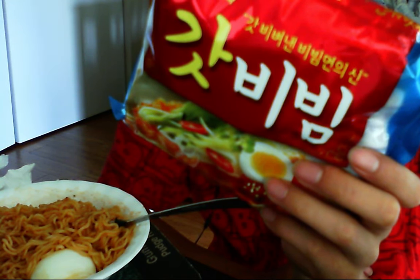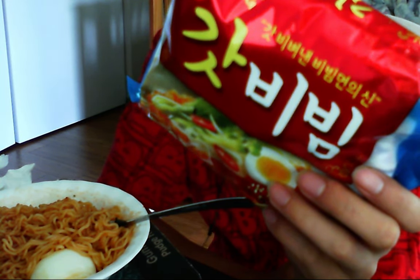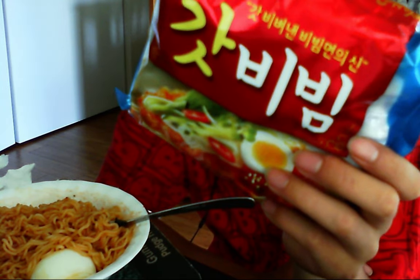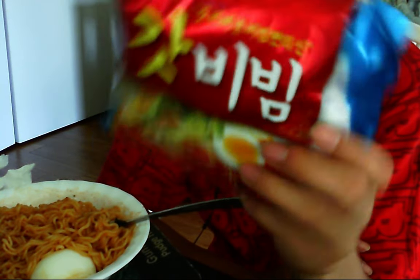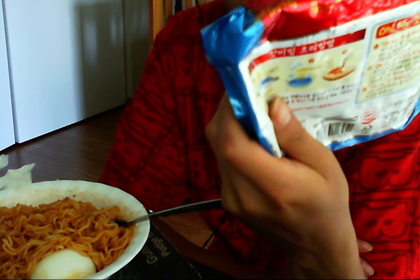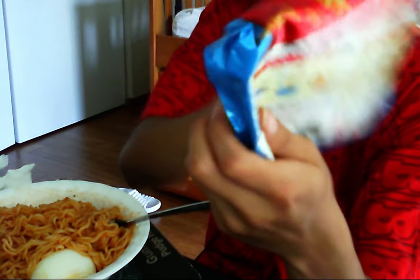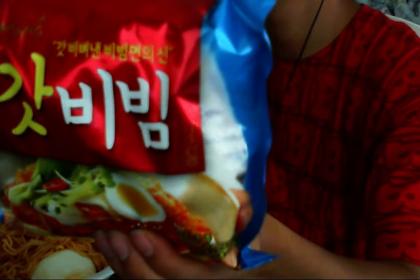You put the noodles and the vegetables in the strainer through cold water, put it back in the bowl, then put in the spice mix and mix it with the hard-boiled egg. Then you put other stuff in there like kimchi, cucumbers, peppers, parsley, and there's zucchini on there too. I don't know the exact name, but the company is Samyang.